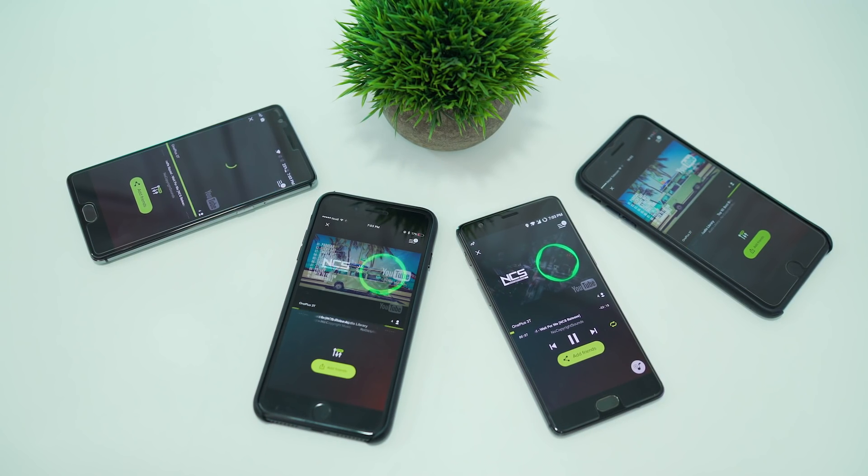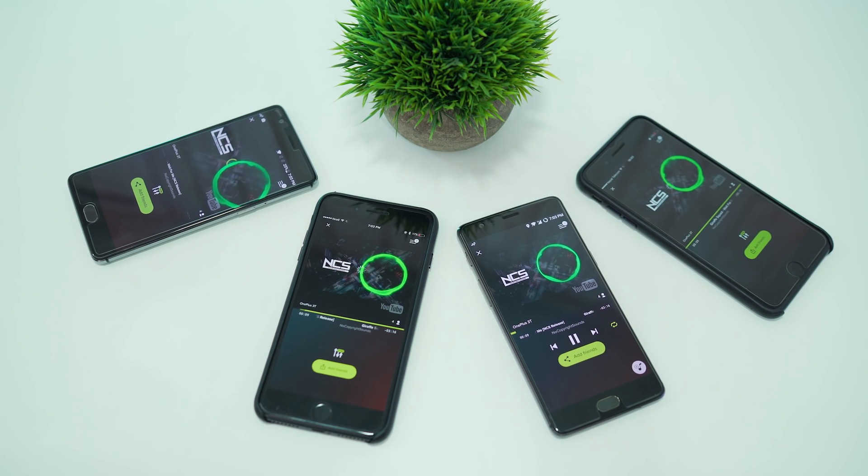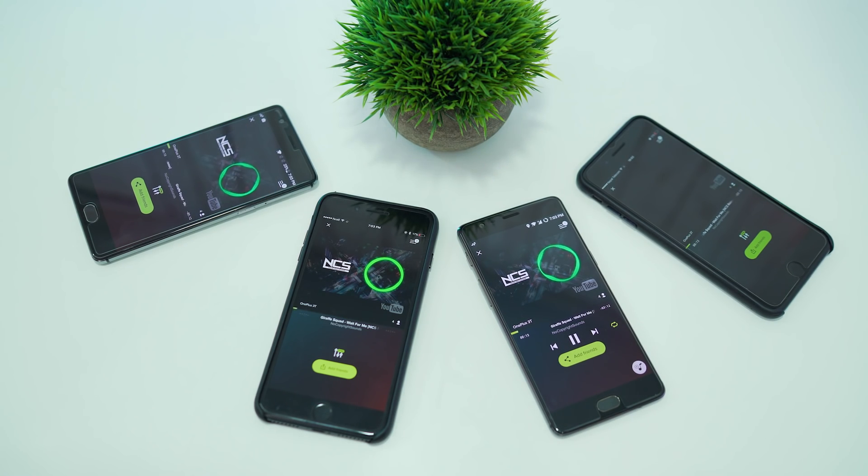So here we have four devices. The sound is really loud, rich, and clear. But then again, it also depends upon your phone speaker. And this is what makes this app a party rocker. Here's a sample for you.